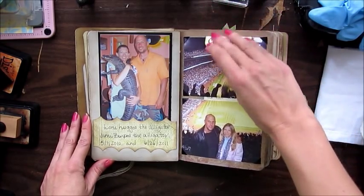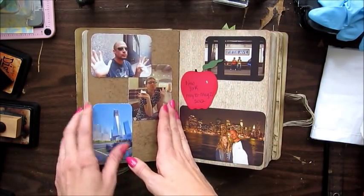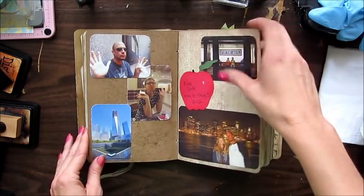We went to the Colorado Rockies game for his birthday — that was 2007. And this was when we went to New York this year, 2012.